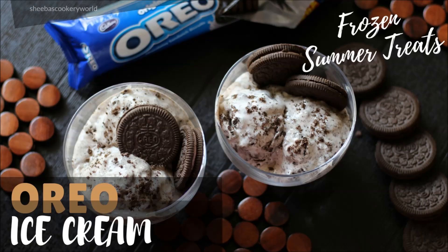Hello friends, welcome to Shiba's Cookery World. Today I am back with another episode of Frozen Summer Treats. This time it is an Oreo ice cream. Kids love Oreo biscuits, so if it is in the form of an ice cream, they would enjoy it even more. So let's see how to make this.